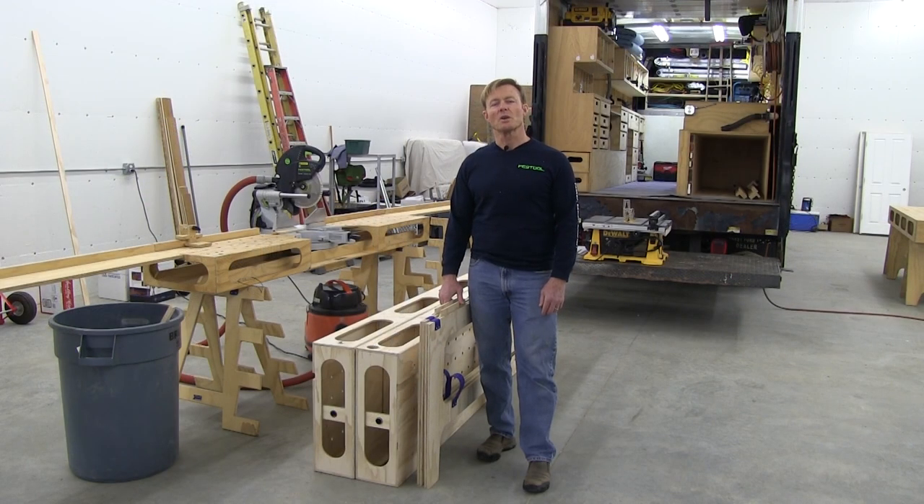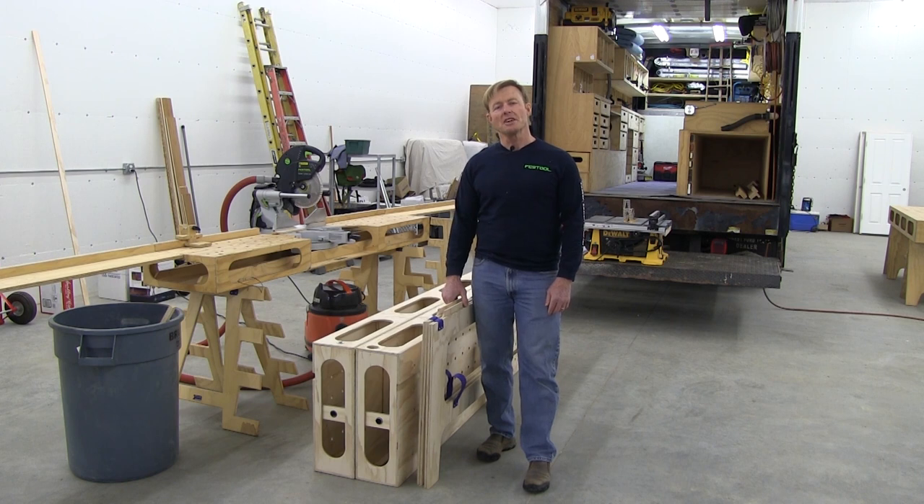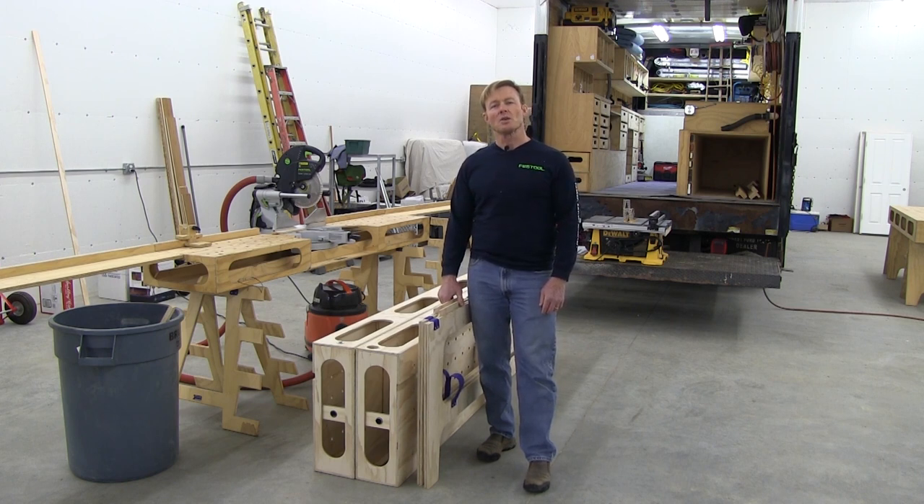Hi, I'm Ron, designer of the Palk Workbench, and today I'm introducing the next generation, the Palk Workbench 2.